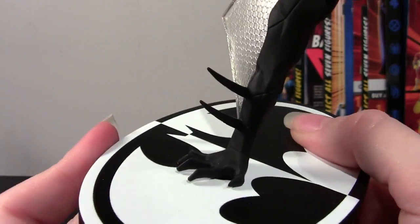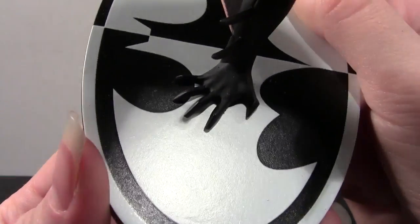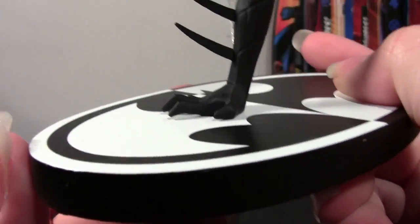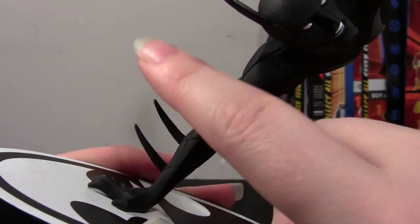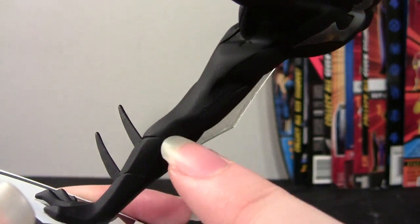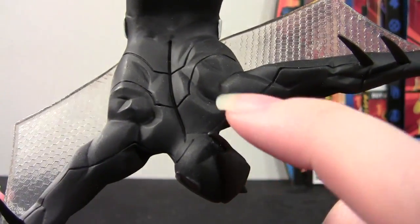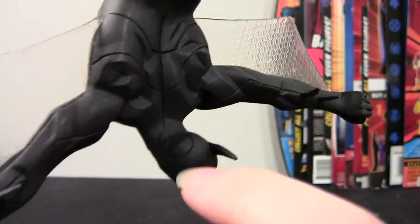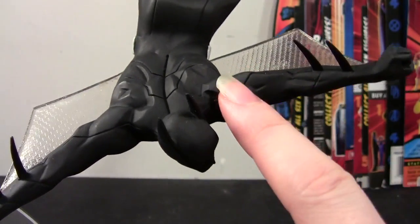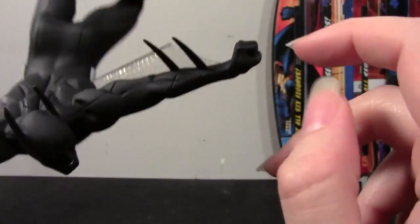His right hand is the one posed gripping the base, and it looks really good — you can see each individual finger bending. Then you have the really long pieces coming off the gauntlets, and you can see the sculpting detail inside of the arm. It looks really good. The back muscles look awesome, the details inside the costume are great, there's a ring around the back of the head — all of this just looks really good. You have the spikes coming off the gauntlets, and this hand's in a fist.